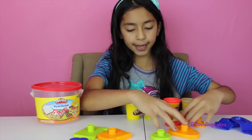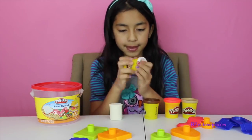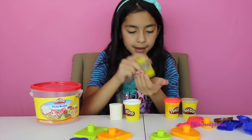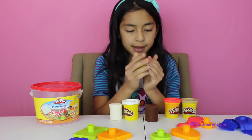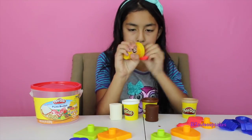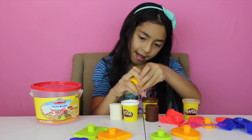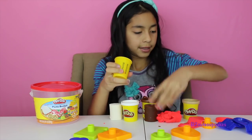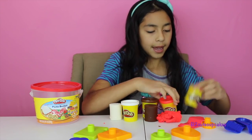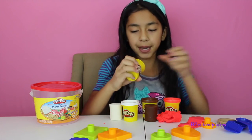So I'm going to start by taking out my Play-Doh. We have white, brown, we have like a red. We have like a light brown — like a peanut color.